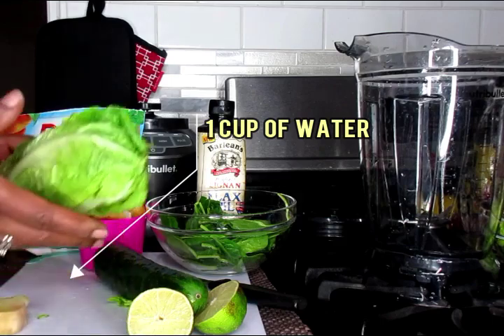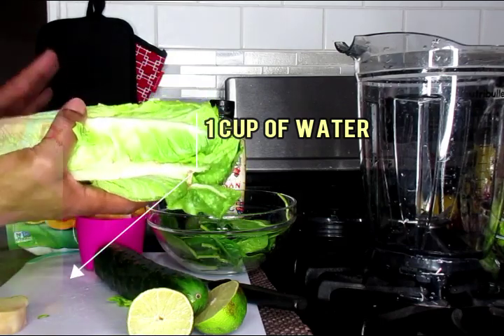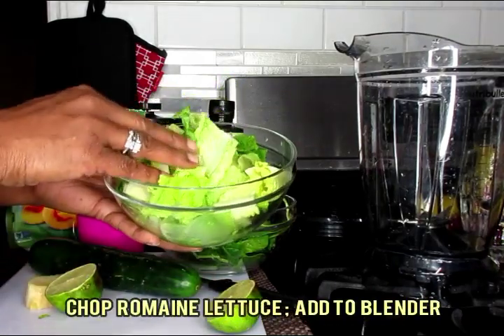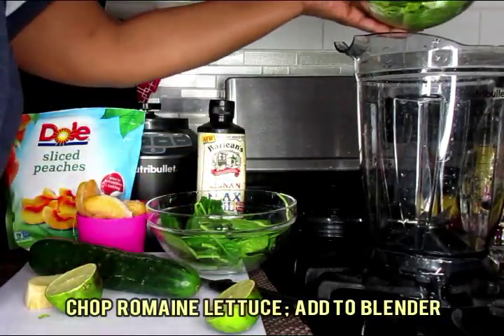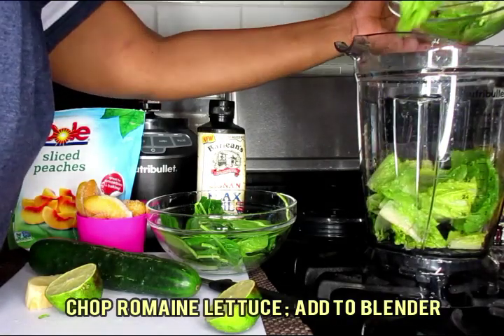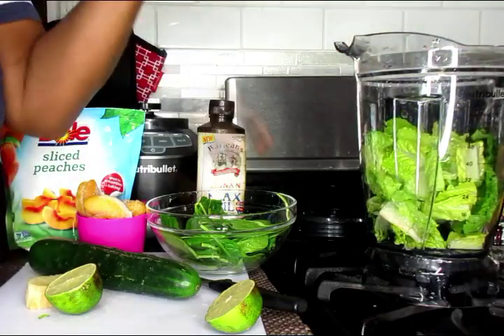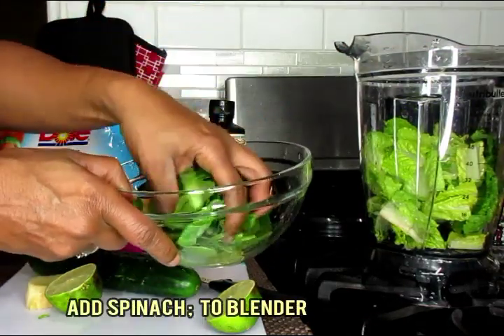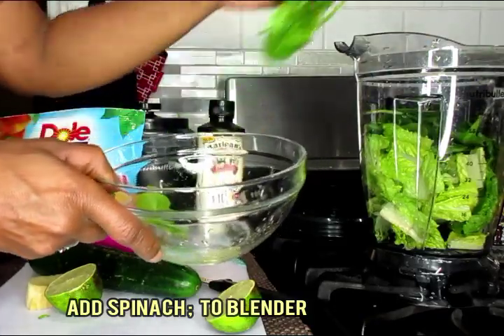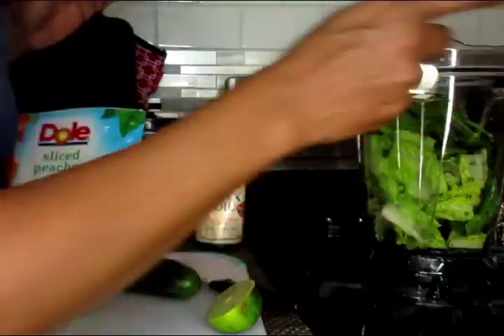Now I'm going to chop this up and wash it and I'll be right back. So this is our romaine lettuce nicely chopped up — we're just going to add that to our blender. You're going to need your full size blender for this recipe because there's going to be a lot of stuff to put in there. Next I'm going to add in my handful of freshly washed spinach. I mean, you talk about nutrients and antioxidants.